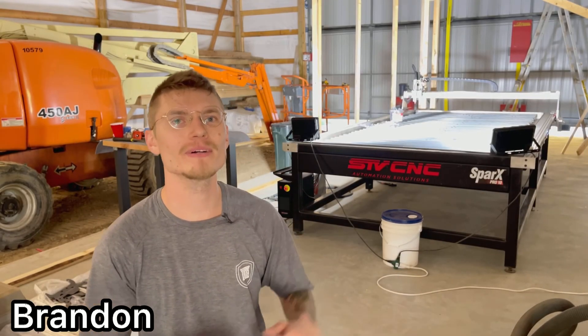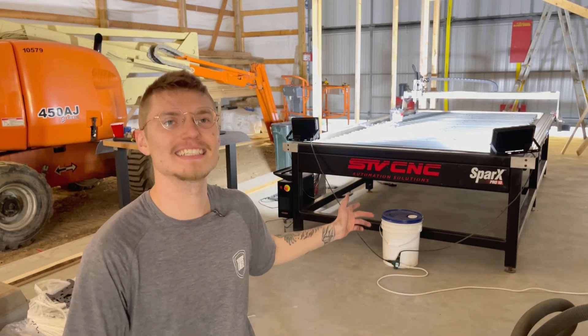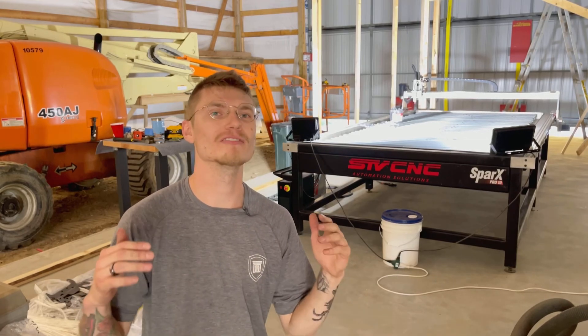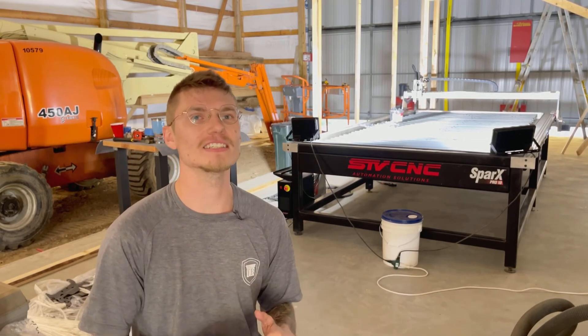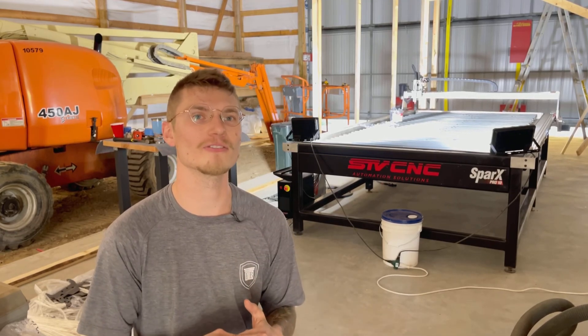Hey, I'm Brandon with Diamond J Customs. Welcome back to another day in the shop. Today is all about our new plasma cutter we got from STV CNC. It's a 5 by 10 plasma cutter capable of cutting 4 by 8 sheets of any metal that conducts electricity. Steel is mostly what we're using it for.